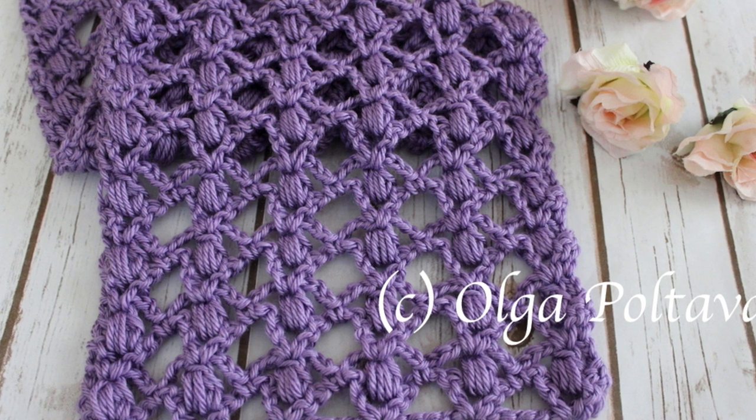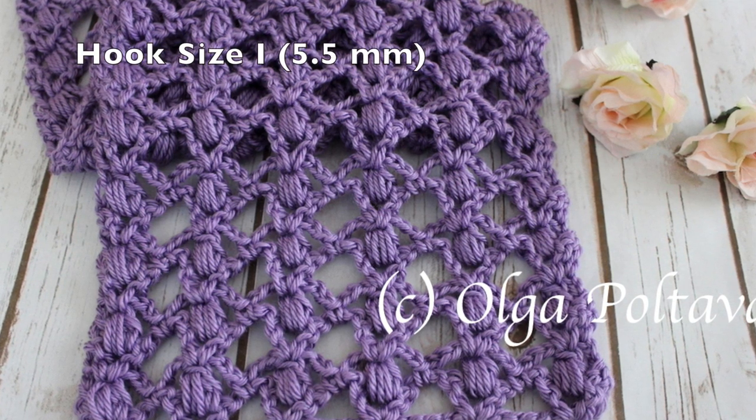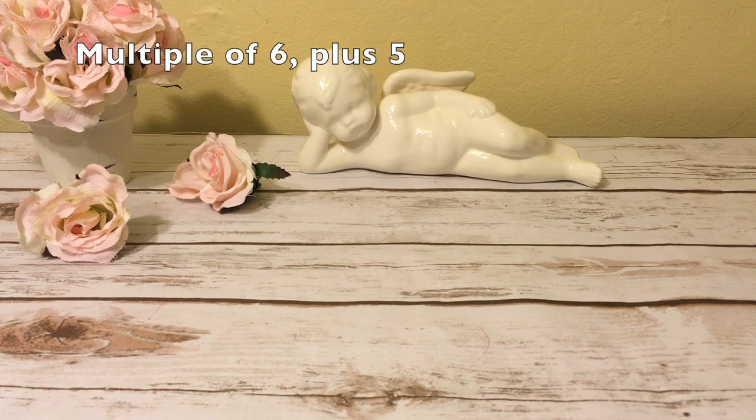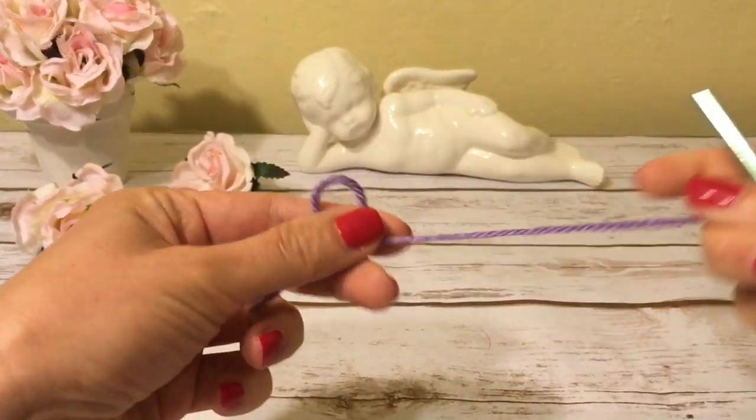To make the scarf I will be using Soft Yarn by Red Heart and a hook size I, 5.5 millimeters. The stitch multiple for this pattern is 6 plus 5, and for my scarf I will start with chain 35.